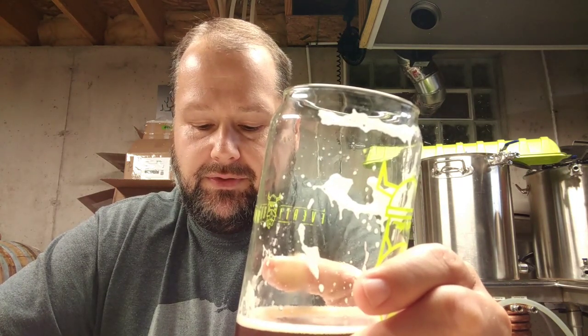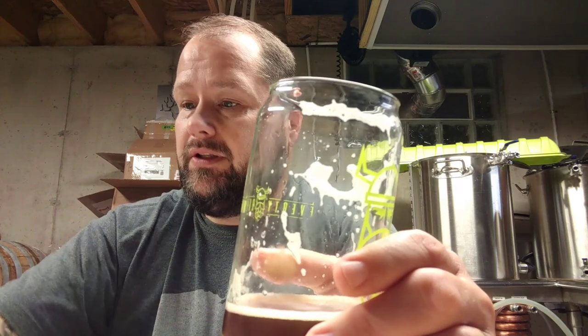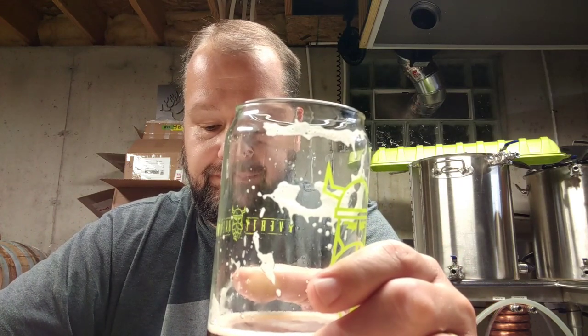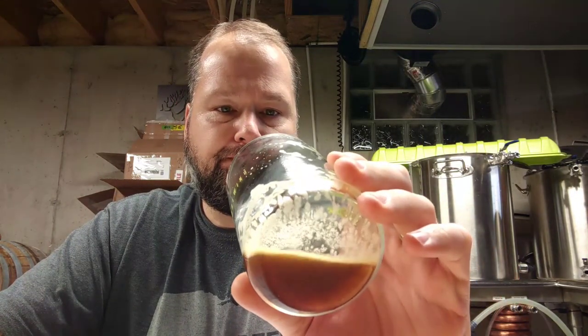Not bad. Maybe next time if I do it again, I'll just sub out the yeast — maybe just do US-05. Or maybe just dump the brown malt. Maybe both. It's carbonated. Jury is out.